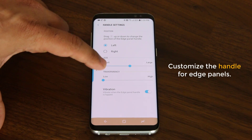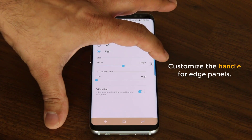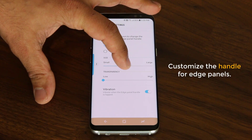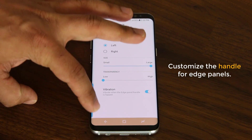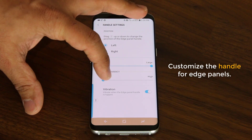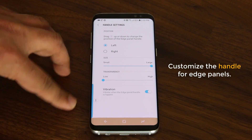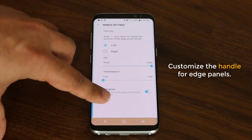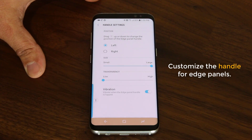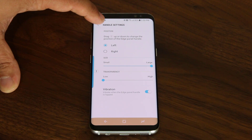This thing called the handle allows you to pull in the edge screen. So tap on the settings and go into the handle settings. From here you can actually move this handle anywhere that you want — you can have it on the left and on the right. If you have it on the right, the edge panel will come in from the right side; if you have it on the left, it's going to come in from the left side. You can also make it small or large and change the transparency — it can be invisible or fully visible. When you activate the edge screen, it gives you a vibration feedback that you can enable or disable. Make sure you put the handle somewhere very convenient for maximum comfort.